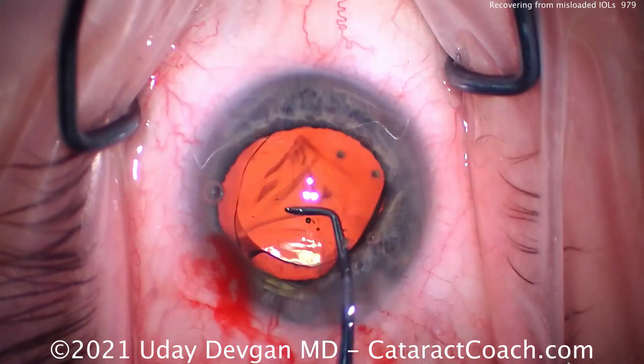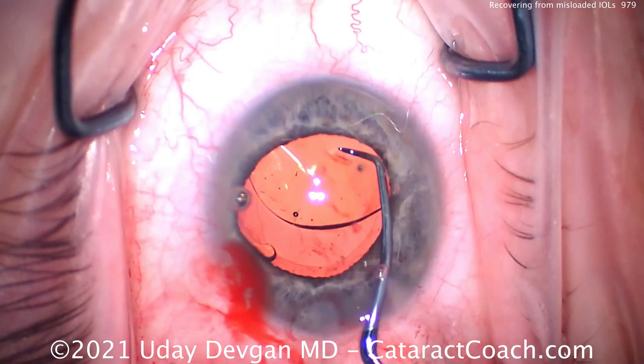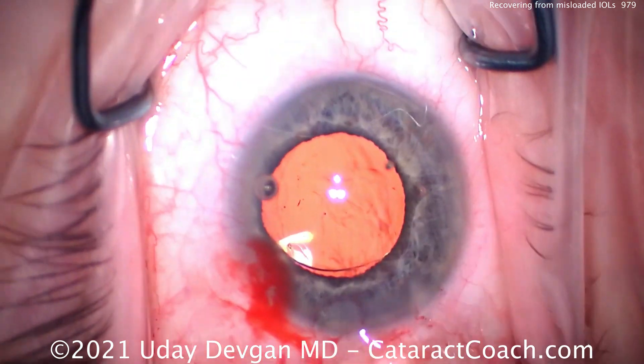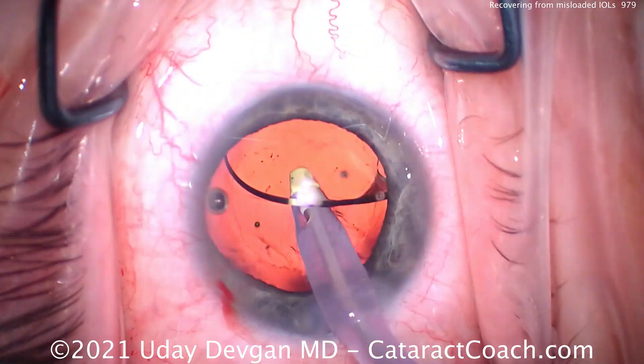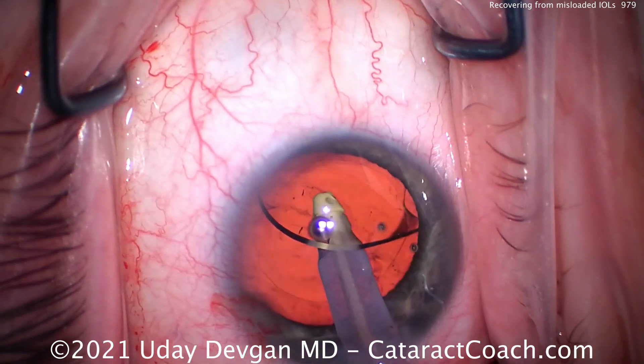So now we'll get that leading haptic in the capsule bag using the chopper, and the trailing haptic goes in too. These lenses are pretty tough and nearly indestructible, so that looks pretty good. And now we've got the lens in the capsule bag. Let's take out the viscoelastic — going behind the optic, removing viscoelastic. That looks good.